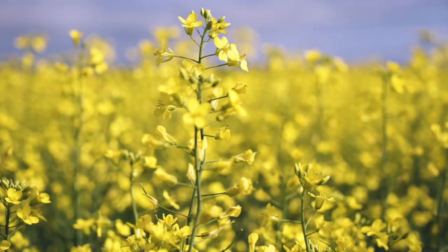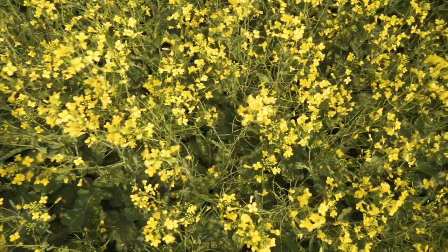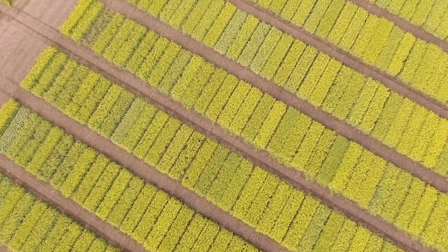My name is Dr. Jana Stugud. I am the senior canola breeder for DL Seeds. Club root is a major disease in canola and it is becoming more and more predominant across the prairies, with its recent spread into Manitoba.